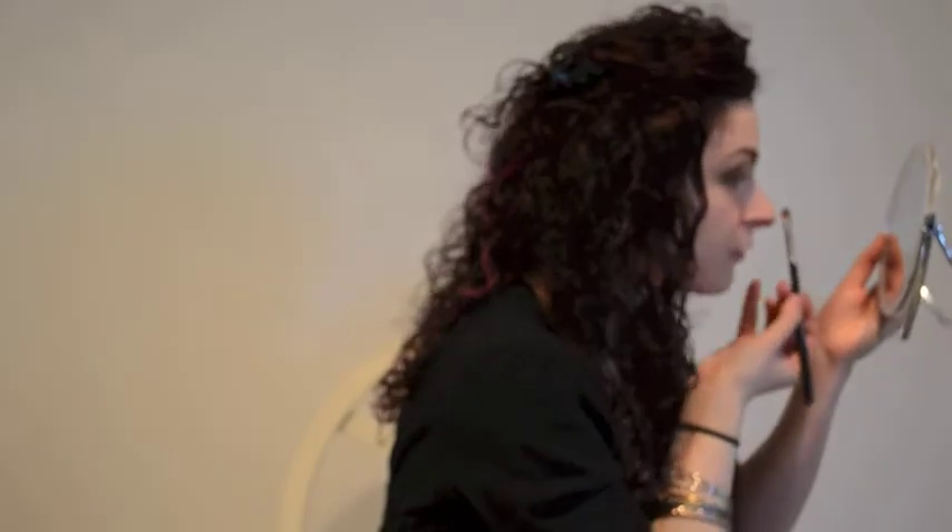And now I'm going to go back in with that same C415 flat natural hair fiber brush, and I'm going to pick up a little bit of Wood Winked — it's a goldish eyeshadow from MAC. And I'm going to place a little bit of it just over the center of the lid. I want the light to be able to pick up the gold. Then I'm going to buff everything out.